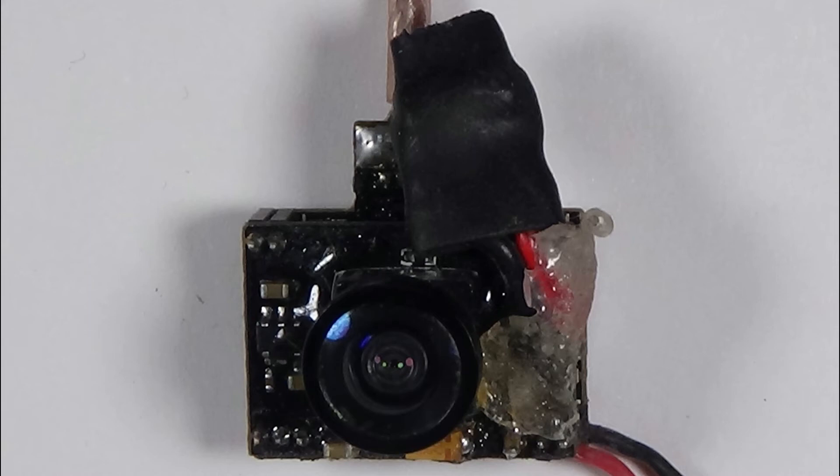I also added a dab of hot glue so that it would not rip off during a crash. It might not win a beauty pageant, but at least it is working again — consistently for at least 150 packs now.